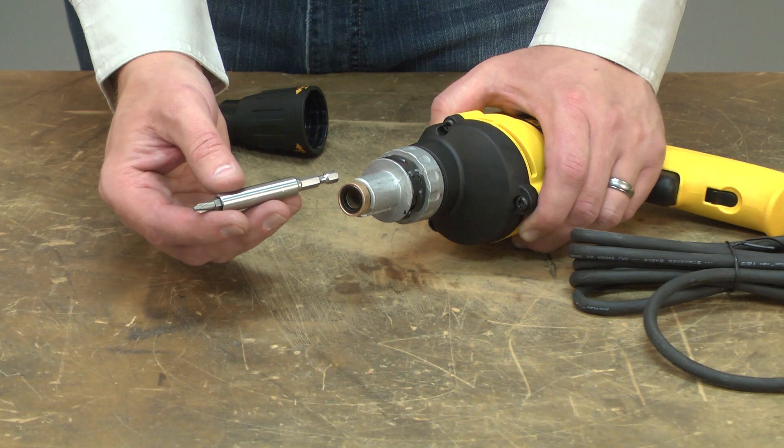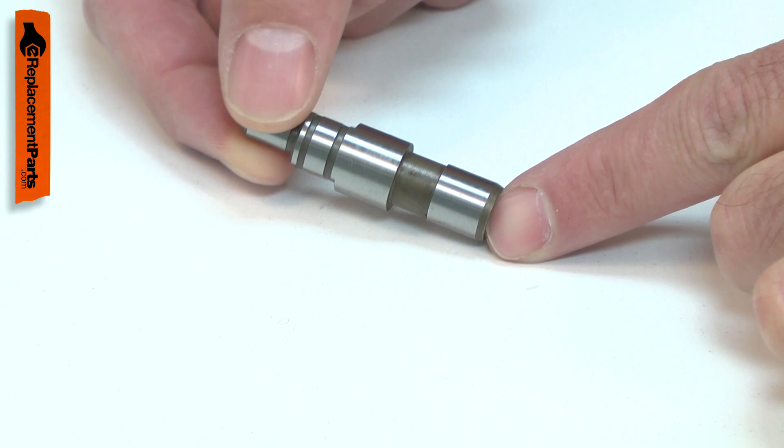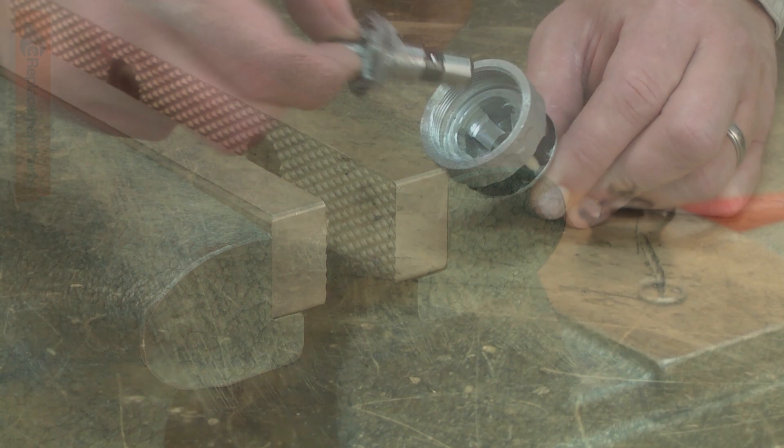The spindle drives your screw gun's bit holder. The bit holder is secured to one end of the spindle and one of the clutch plates to the other. Over time, the opening for the bit holder can wear, leading to play in the holder. Replacing the spindle is a repair that you can do yourself and I'm going to show you how.